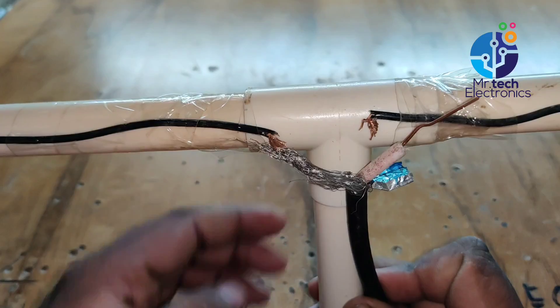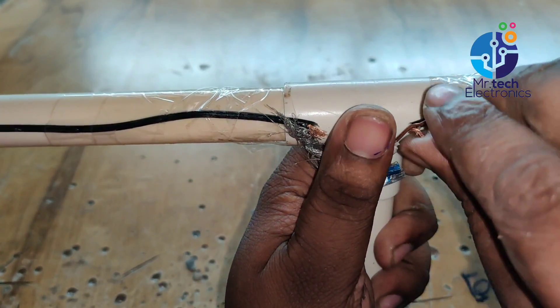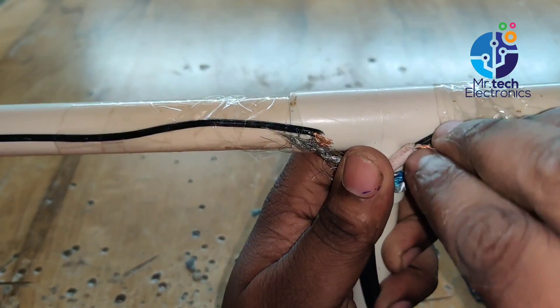I'm connecting a 75 ohm TV coaxial cable. The impedance of this Moxon antenna is 50 ohms, so we can connect the 75 ohm coaxial cable directly to this antenna without any balun transformers.